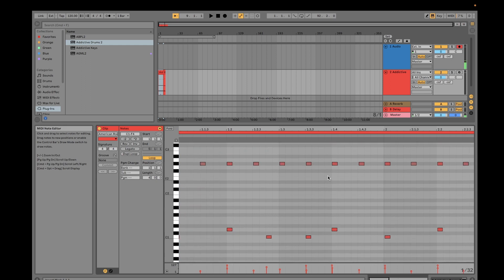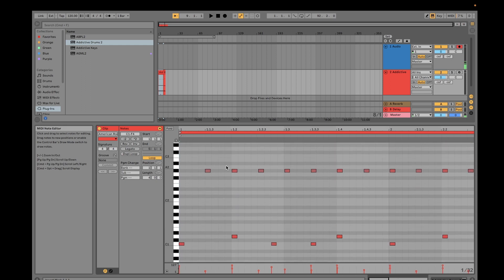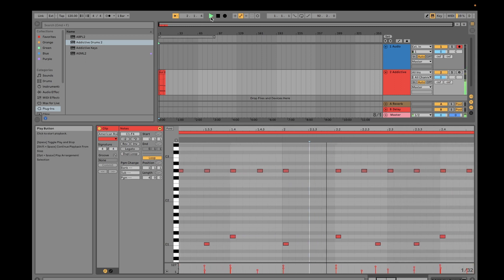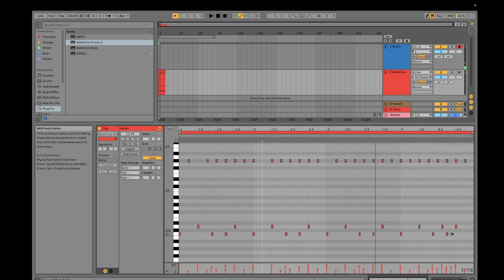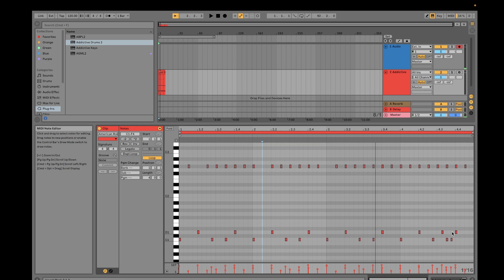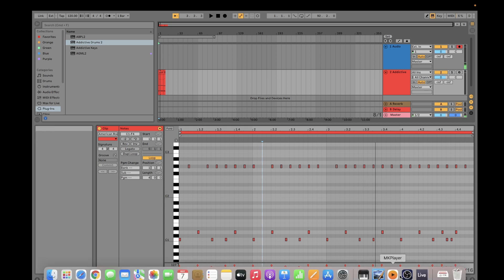You can zoom in and make adjustments on the drum track — for example, deleting certain hits. You can also reduce the intensity of the sound of the kits being played. The good thing about using Addictive Drums 2 is that the sound of your drum tracks will be as realistic as possible.